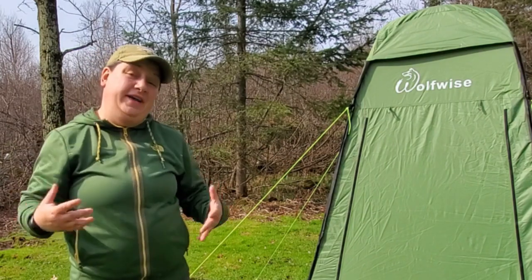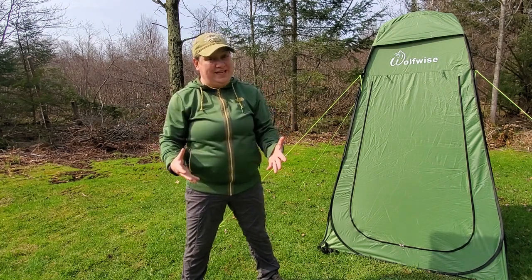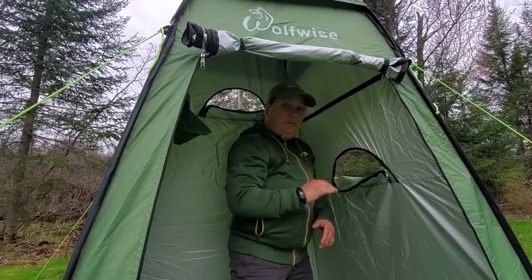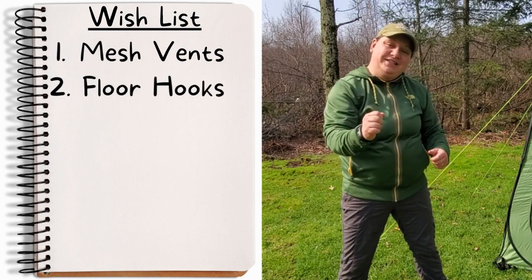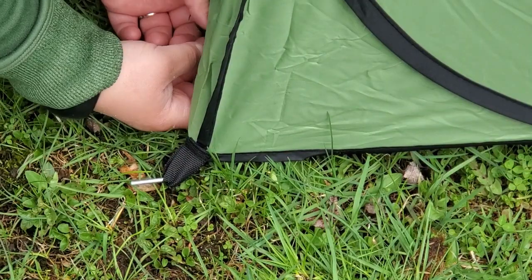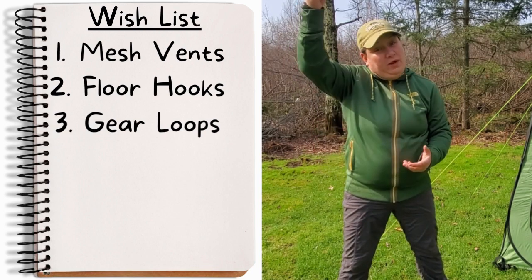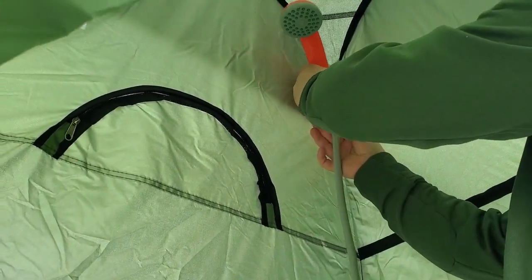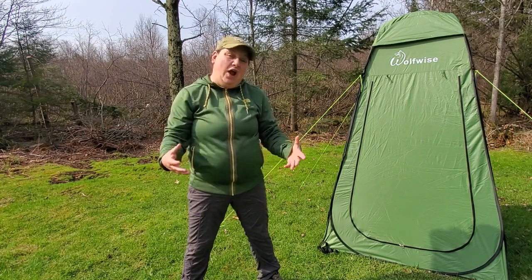So how do I rate the Wolfwise Privacy Shelter? This is actually a fairly decent shelter with a couple of things I would have liked to see. Number one, I would have liked mesh on the vents so mosquitoes can't get in. Number two, I wish there were hooks on the bottom of the floor that you could easily hook on the inside, making the floor much easier to install and remove. Number three, I wish there were loops sewn in near the top on the inside so I could hang my shower more effectively instead of looping it around the galvanized steel frame. But other than that, this is a pretty decent structure and I'm really happy with it.